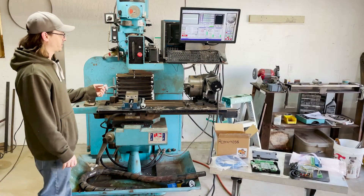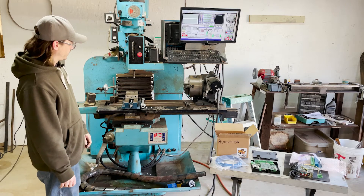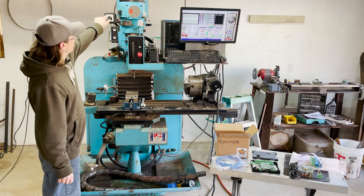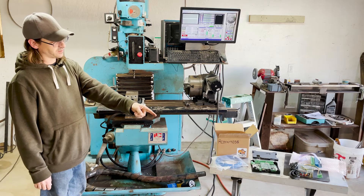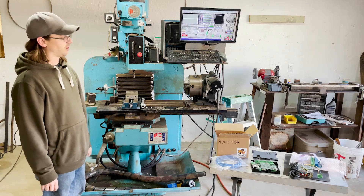To be able to turn the thing on and off I've got this hooked up — there it goes, spins up. If I need to reverse it, I use this switch to reverse it. When I get to wiring up the controller to the VFD, hopefully I'll be able to use it to control direction, speed, all that.